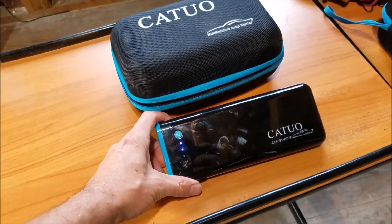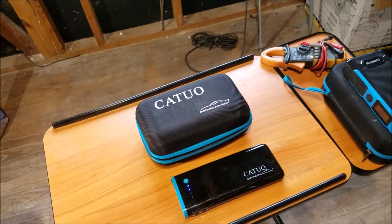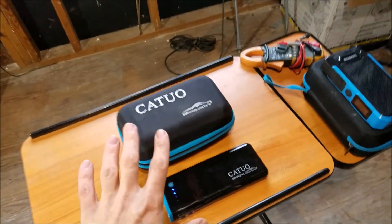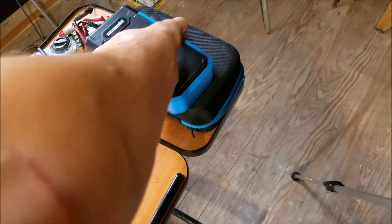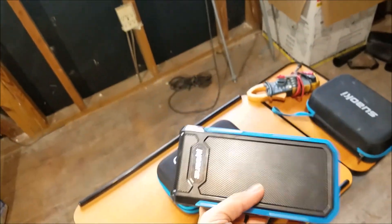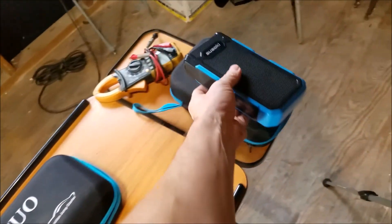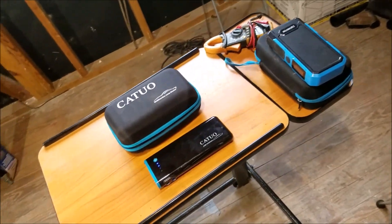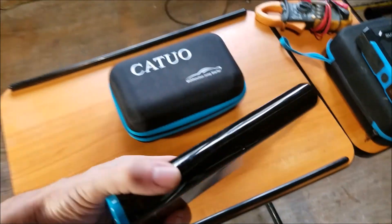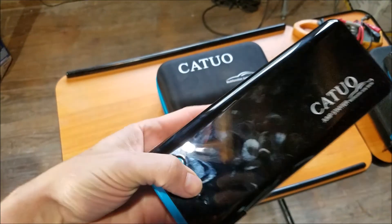Basically what this is is an 800 peak amp jump starter and 20,000 milliamp hour reserve power bank for powering anything from a cell phone to a laptop. And that's what sets this one apart from the Sake — the Sake is the jump starter I've been carrying around with me everywhere. This thing has been all over North America: camping, hunting, fishing, boating. I take these things with me everywhere and it has jump started a lot of vehicles.